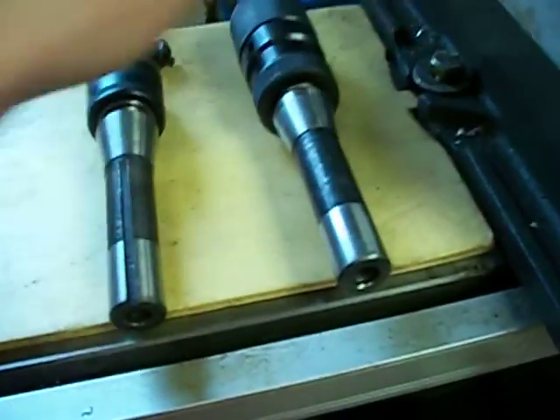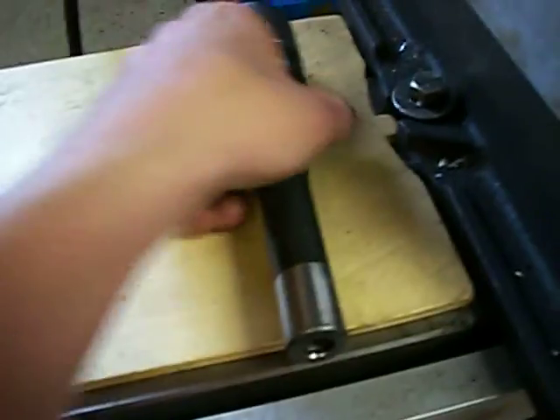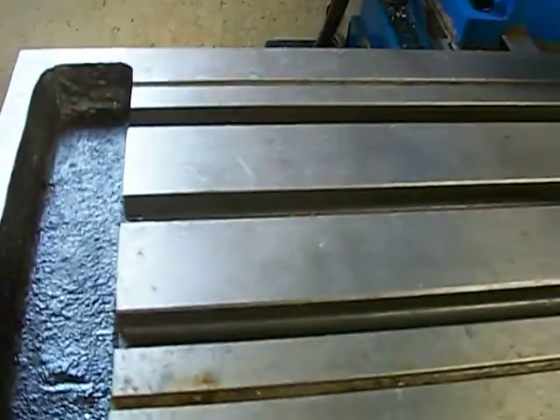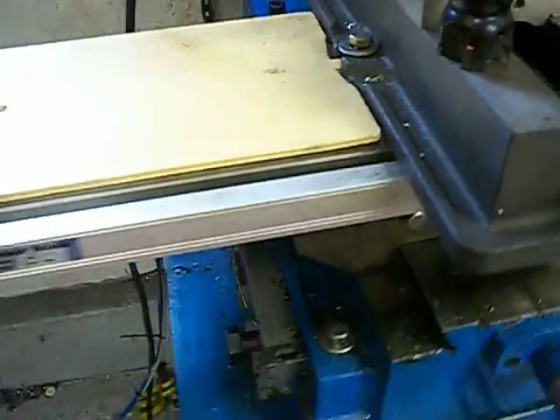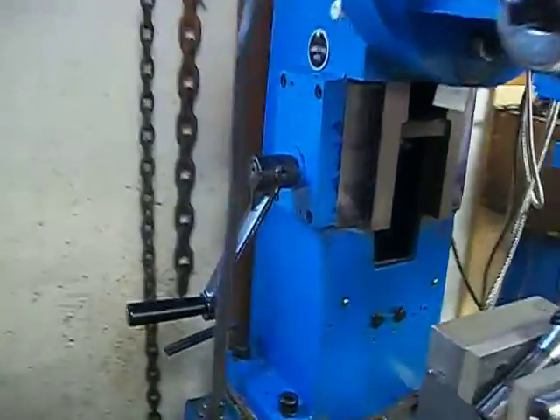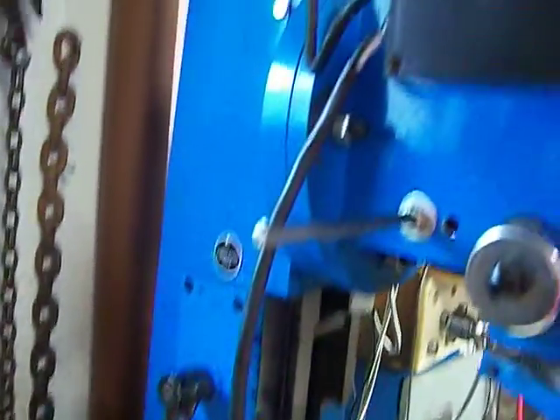I'm going to uncover this so you can see the bed. There's the table — as you can see the table is in really good shape for the age of this mill. I bought this mill in 2012, so it's not a very old mill.